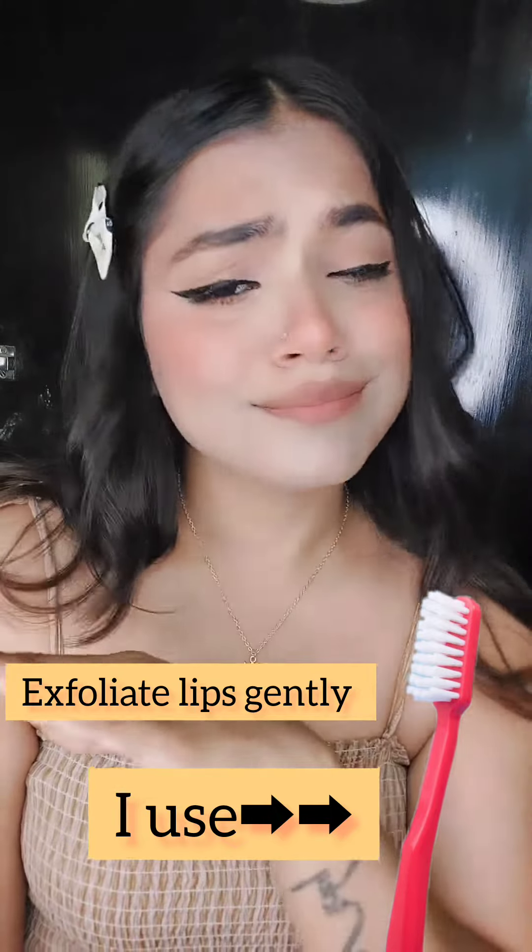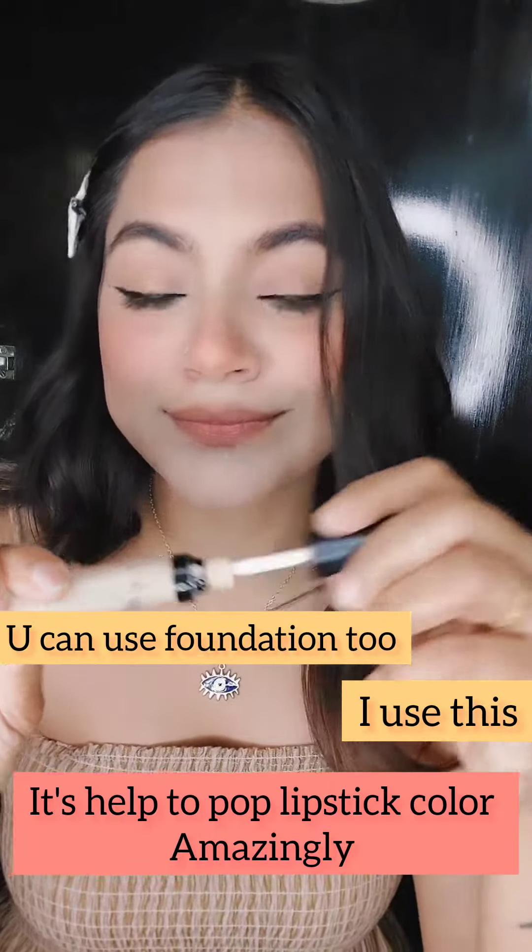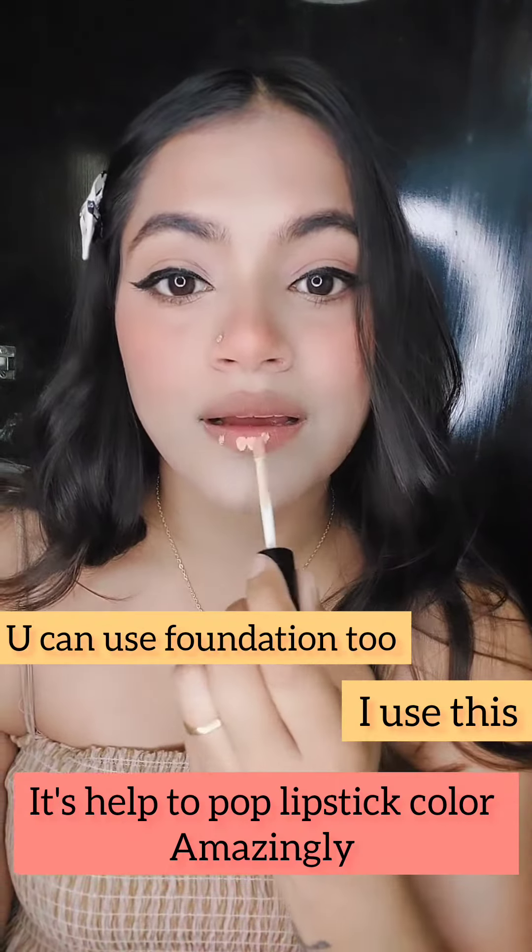I exfoliate with the brush. Generally, you have to exfoliate it properly. After that, you have to apply foundation or anything like that. You have to dab it properly and blend it. What happens is that your lipstick colors are good to enhance it.